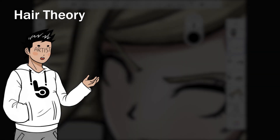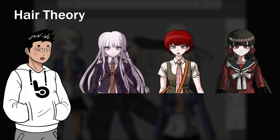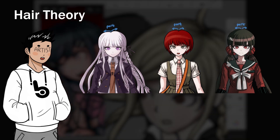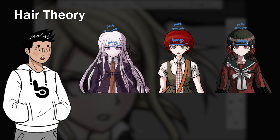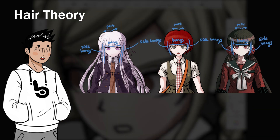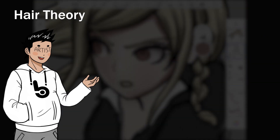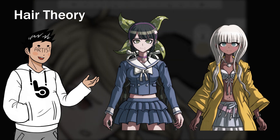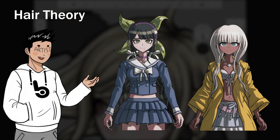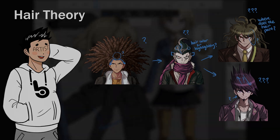One thing I want to mention about hairstyles in Danganronpa — specifically with the females — is that there is a pattern. There's usually a parting in the middle that is emphasized, and then there are usually bangs covering the forehead. There are some exceptions, but usually there are bangs and then side bangs right in front of the ears, sort of covering them. One thing introduced in V3 is that characters with side bangs would sometimes have one longer than the other. The males, on the other hand, have crazy and hard-to-characterize hairstyles, so I won't really touch on that.